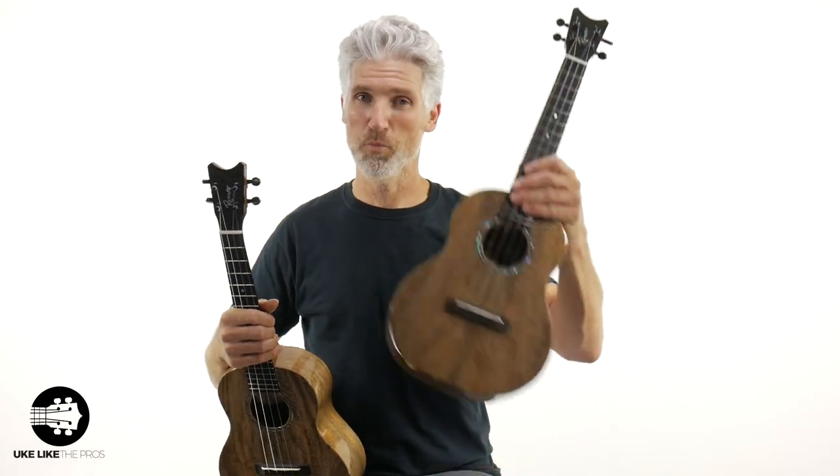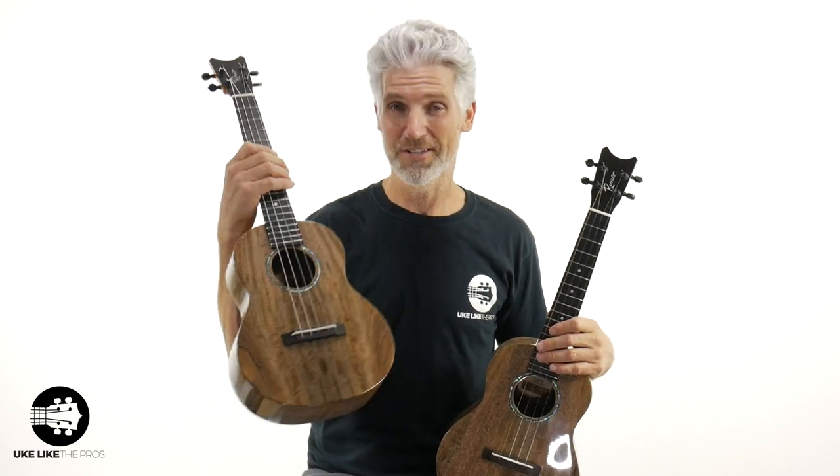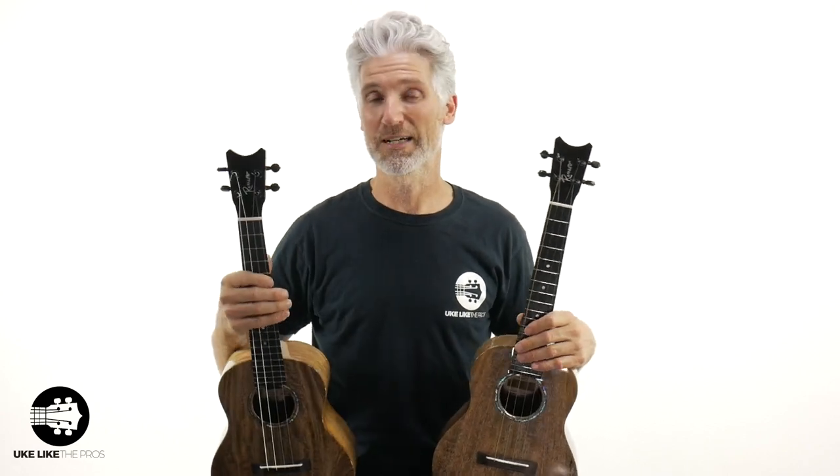If you guessed the first clip was a standard tenor ukulele, you are correct. And the second one — well, it's still a tenor ukulele, but it's tuned like a baritone. Now, can you just take your strings and tune them differently? You cannot. You do need a separate and special set of strings.